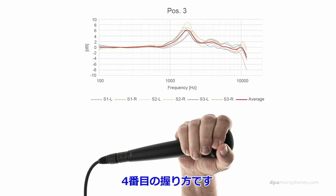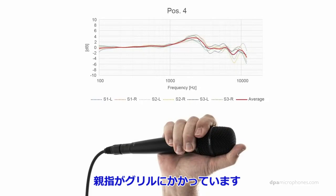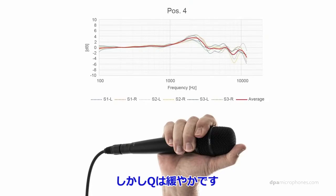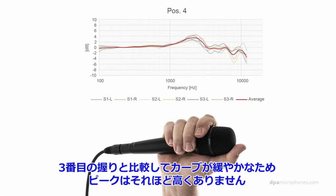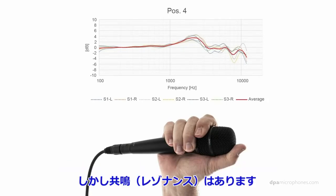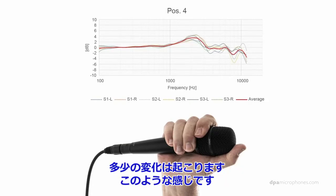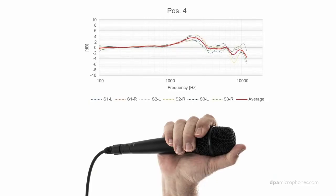Position number 4: now we are holding with a thumb over the grill. As before, the resonance is around 2kHz, but the Q is now much wider, much lower — you could say the peaks are not as high, because we are not cupping it quite as much as in position number 3. But still, we have some resonances. You might think you're not influencing the sound much when you hold the microphone on the lower side of the grill, but you are actually changing the sound quite a bit. It sounds like this: 'While language can be something that groups of people have in common, the sound and character of the voice is unique from person to person.'